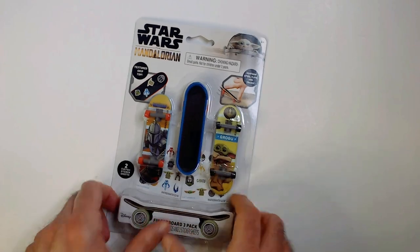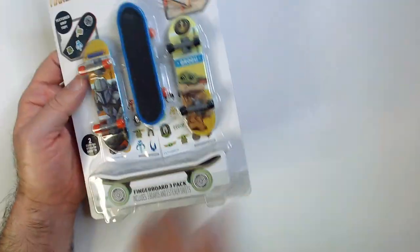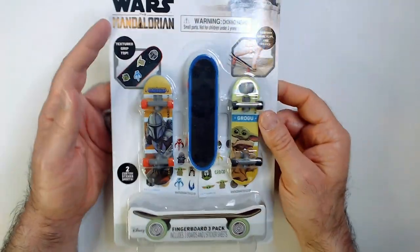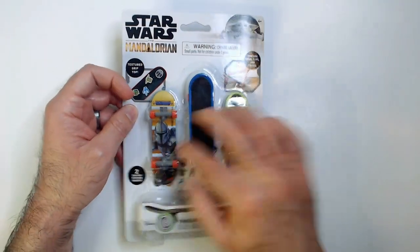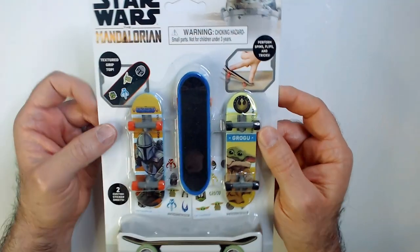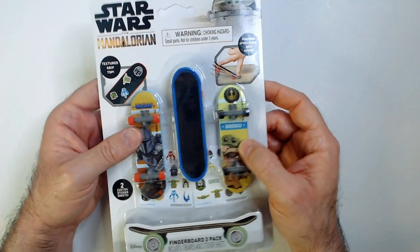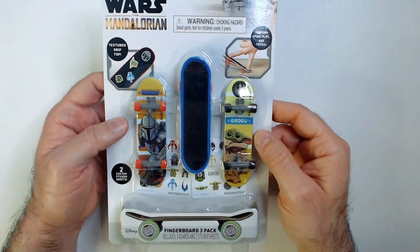Welcome back Triple R, we have Star Wars Mandalorian skateboard fingerboards from Five Below. I got this really cheap — I think it was three sets for five dollars. This is the Mandalorian set: got Grogu on here, Mandalorian on here, and this one you're going to customize with these stickers.